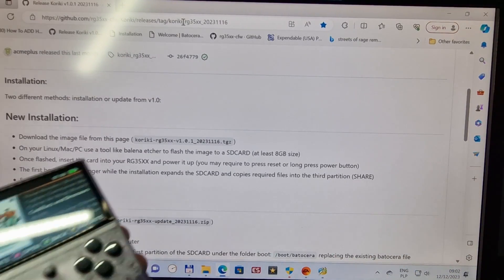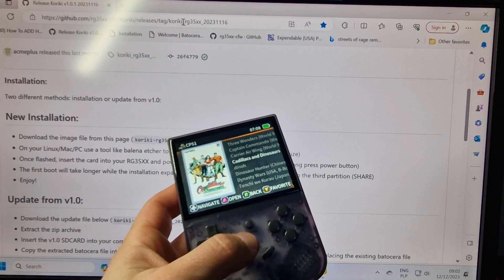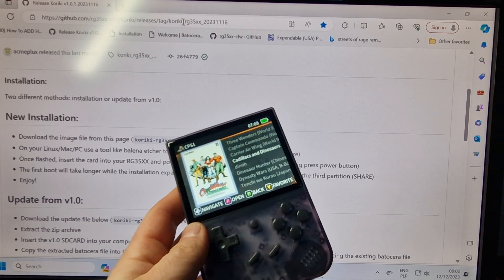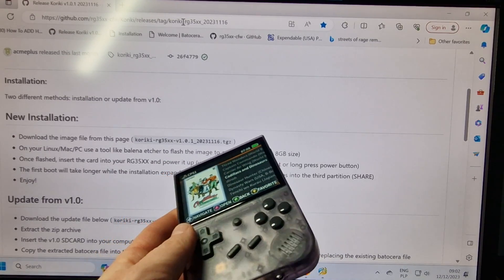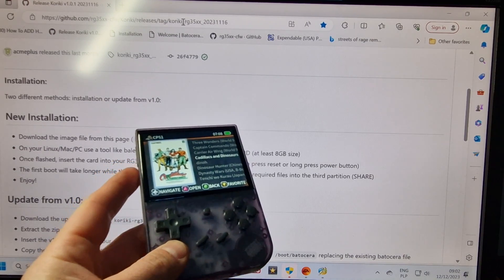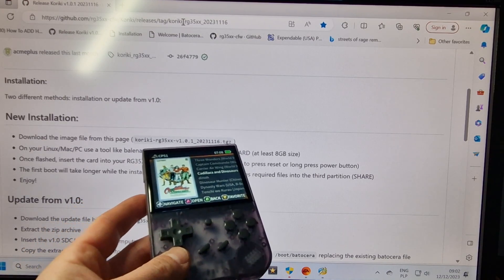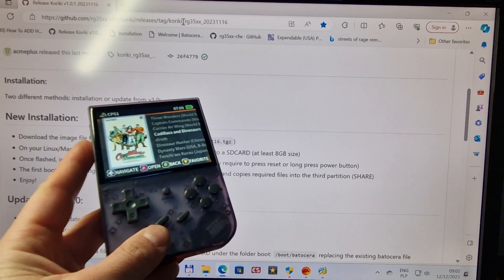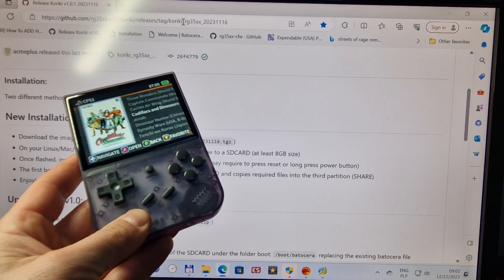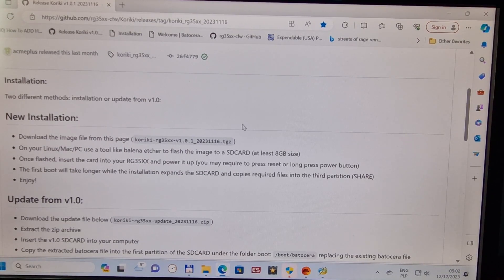Hello again guys, today I want to show you how to flash the system named Coriki on this RG5xx device. In my opinion, Coriki is the best one because it really improves performance on many games, and you can also play PSP games. I want to show you how to do it from the beginning, as I do in every single one of my guides.